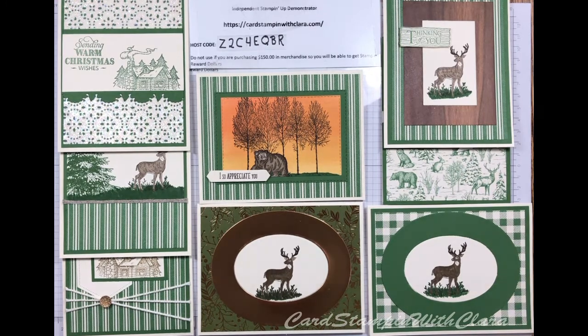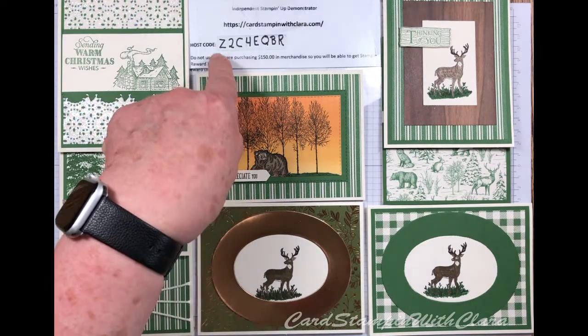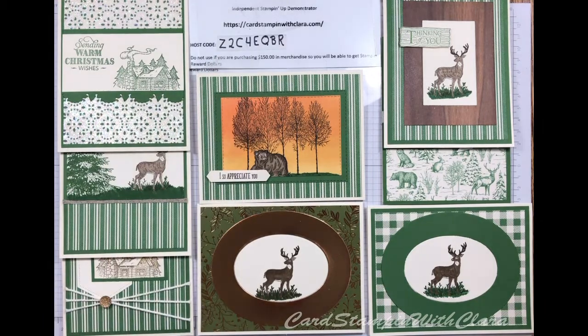Before we get started, I want to remind you that I'm an independent Stampin' Up! demonstrator and I have a host code for the month that I would like for you to use if you should choose to purchase something. If you have something that you need, I'd appreciate your business. And if you would, please push the subscribe button — that would help me.